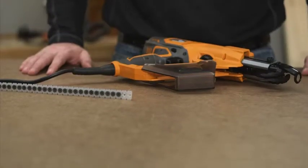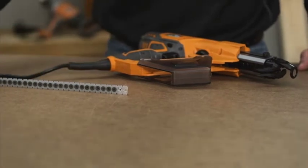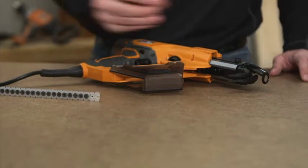Before loading the screwdriver with collated screws, check to be sure the tops of screws are resting on top of the collated tape material. Adjust the nose piece to the correct screw length.